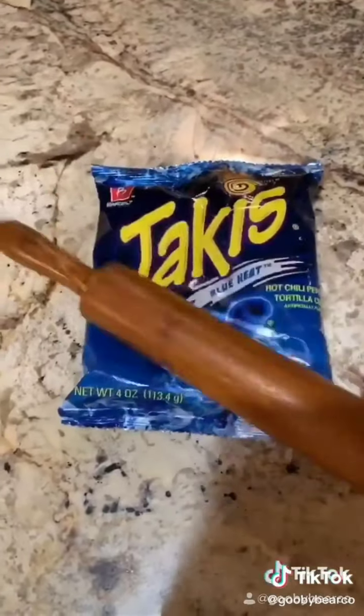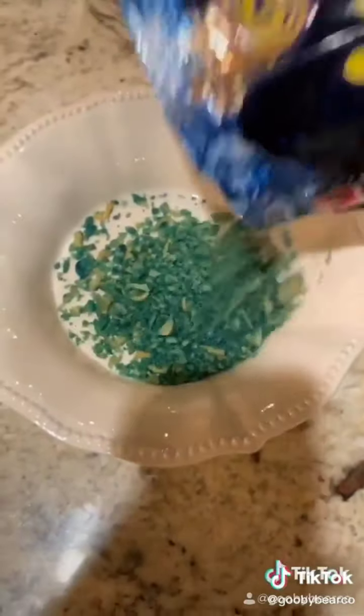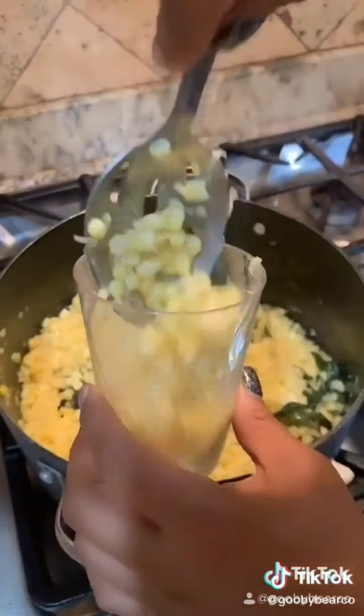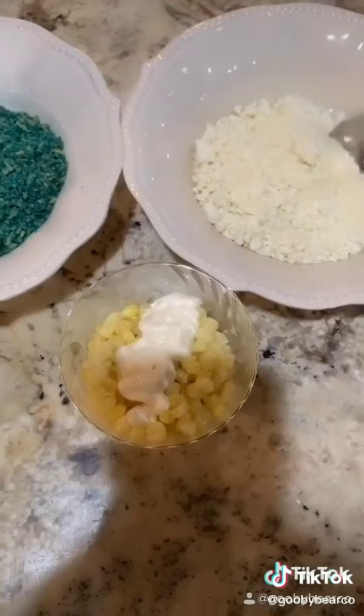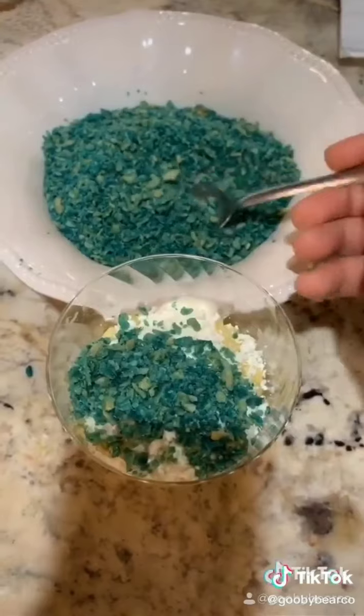I then had to smash the Takis to make them into like powder, and it wasn't that great, so I decided to use a molcajete. And they were good after that. Then we just added to the corn a little bit of mayo and cheese, and we topped it off with the blue Takis.